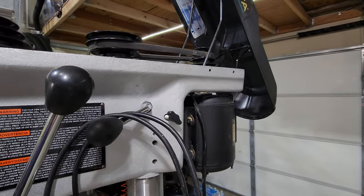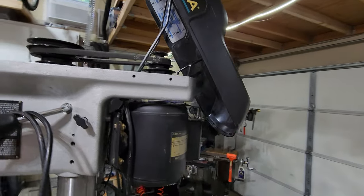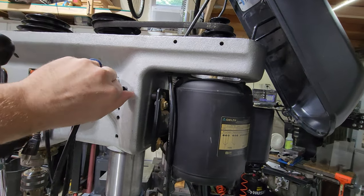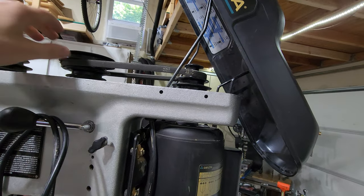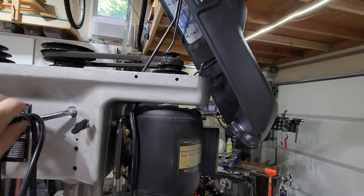Also, this drill press has a lot more speeds compared to the older ones. The older ones I just showed you had four speeds; I believe this is a 16-speed. A cool feature I do like is you loosen up these two screws and the motor will pull forward, allowing you to adjust the belts quickly without needing a wrench.